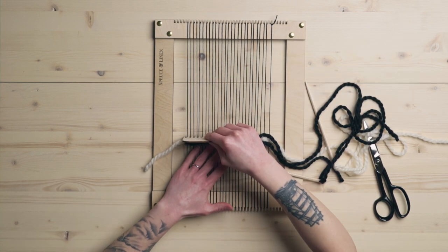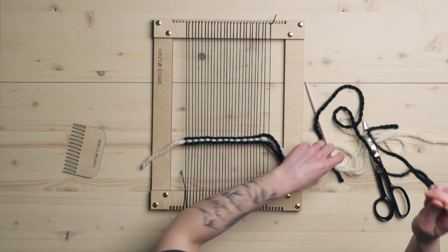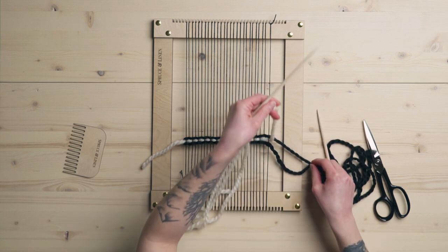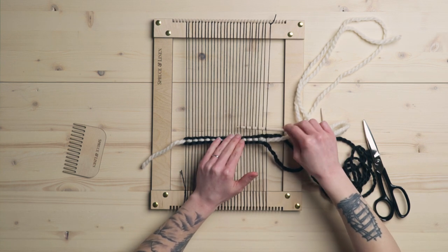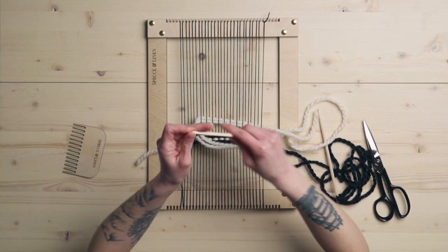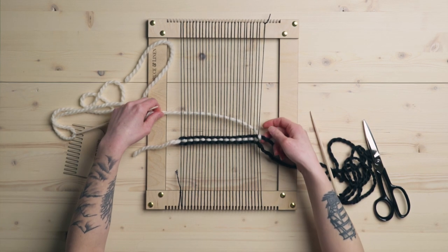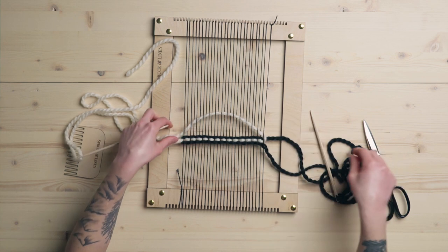If you're going for that slightly diamond-y effect, chunky yarn works great. If you want more of a stripe effect, you could use a thinner yarn. So here, this string is laying here — I'm going to take this one over top, and you'll see how it kind of just links, and this one is stopping that one from skipping a thread.